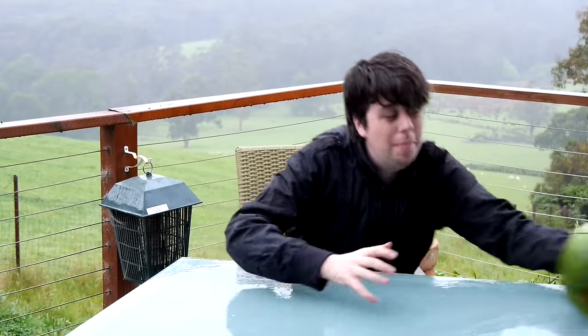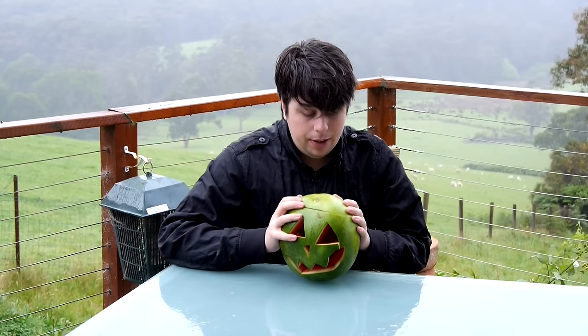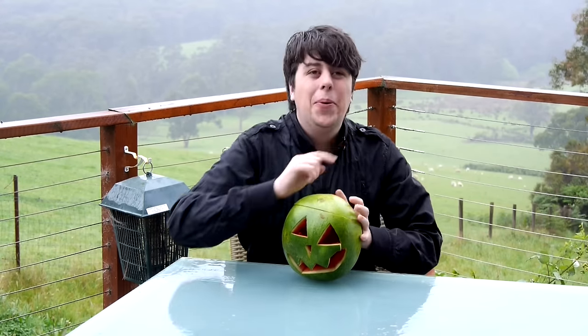Hi, I'm Sam Tucker and welcome to how to make a watermelon O'Lanton when your Australian shop doesn't sell those big pumpkin ones. And it's simple!